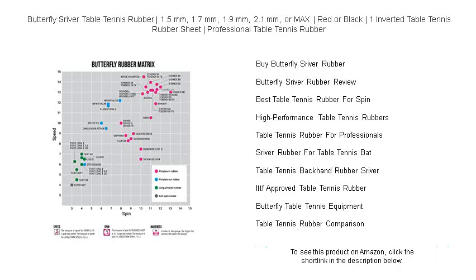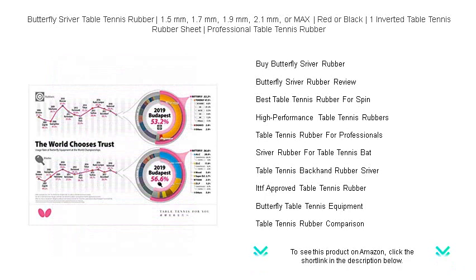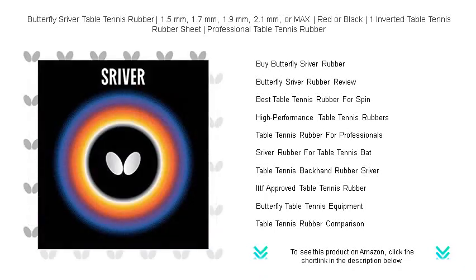Whether a seasoned pro or an aspiring enthusiast, elevate your game to new heights with Butterfly's time-tested performance. Choose the Butterfly Sreever Table Tennis Rubber and experience the blend of tradition and innovation in every stroke. Buy now and let your skills soar like a butterfly.